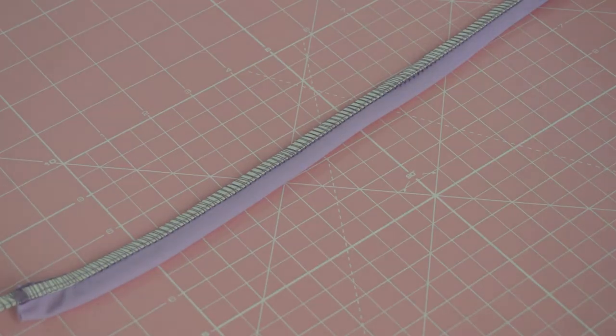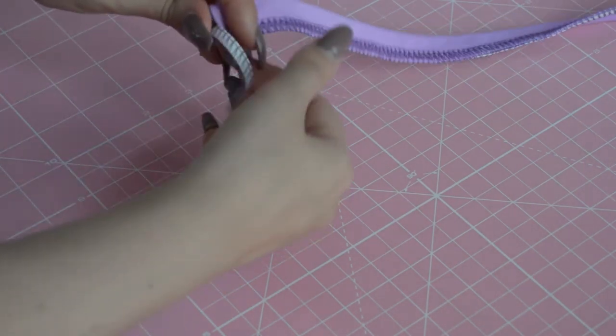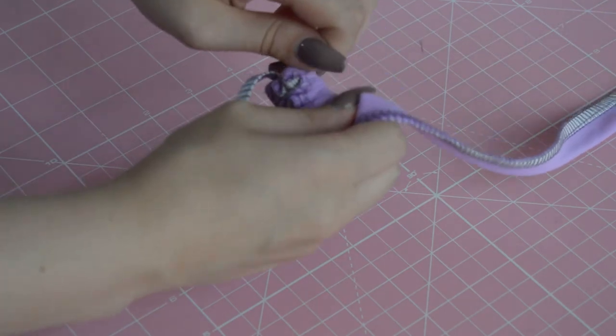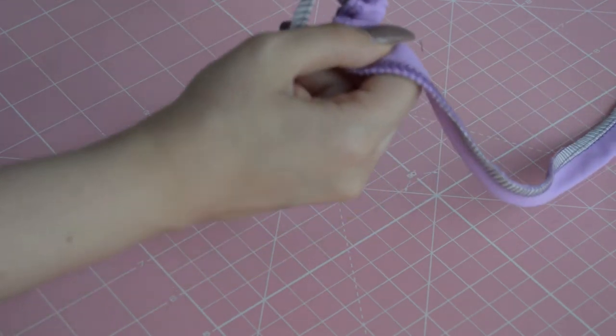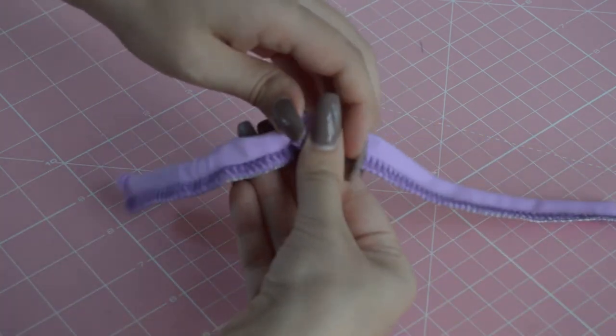Then you will take a safety pin and flip over your ties.